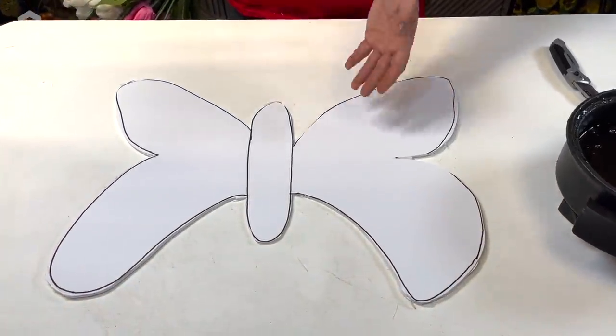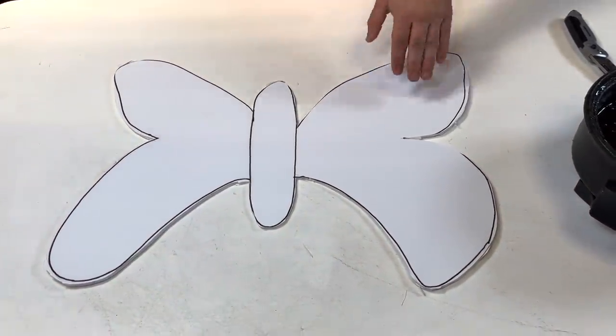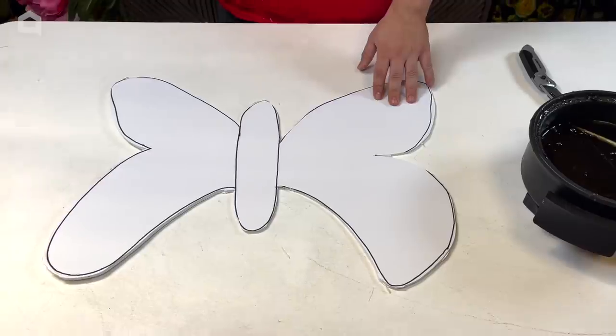Here we have our butterfly cutout. As you can tell it's not perfect, but stick around to the end — you're going to be really surprised with how cute this turns out.